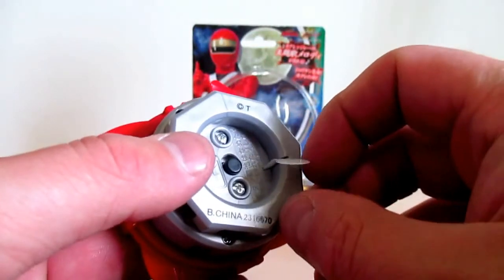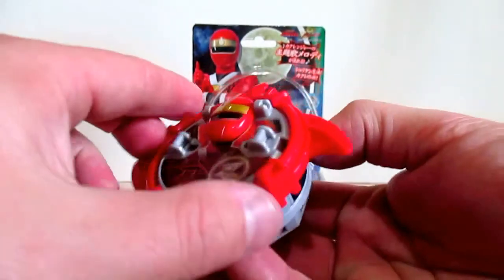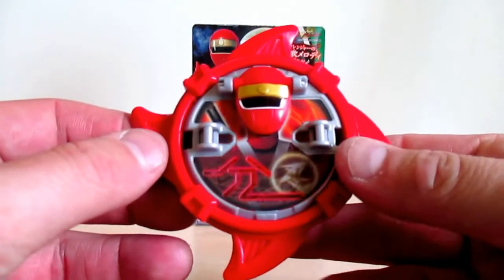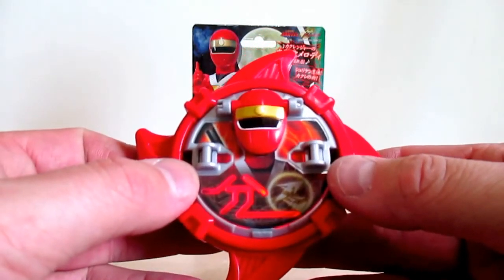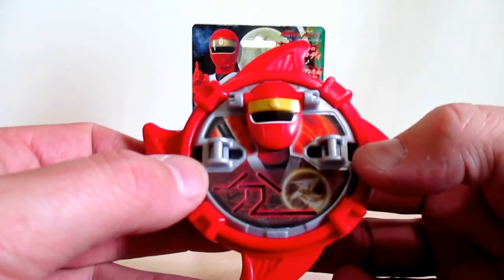Let's go ahead and hear some really cool sounds. First, I'll set the blade in place — Hurricanger Shuriken. There is a reason why I like these Nin Shurikens, so let's go ahead and listen to the first sound.